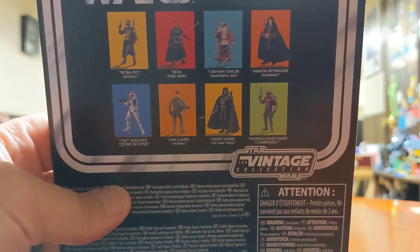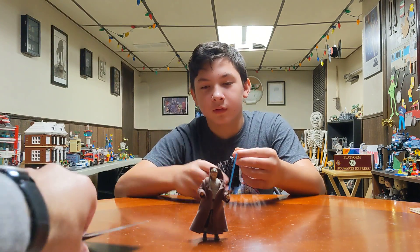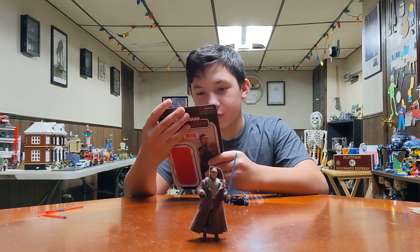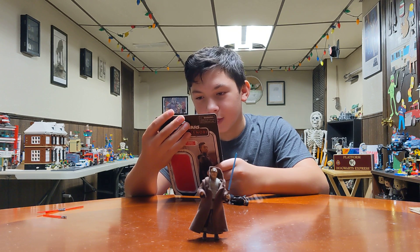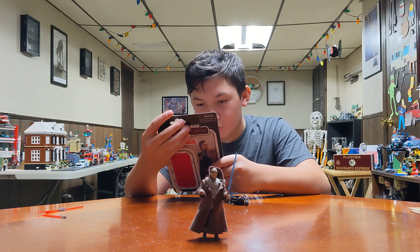And then there's the rest of the characters you can get from the show. There's only one other character you could get — Darth Vader, Anakin Padawan, and Jorn Morak.